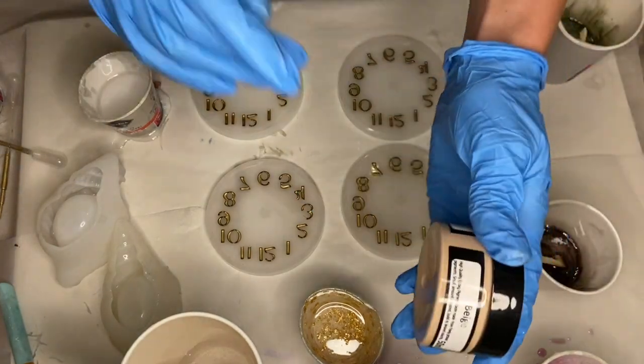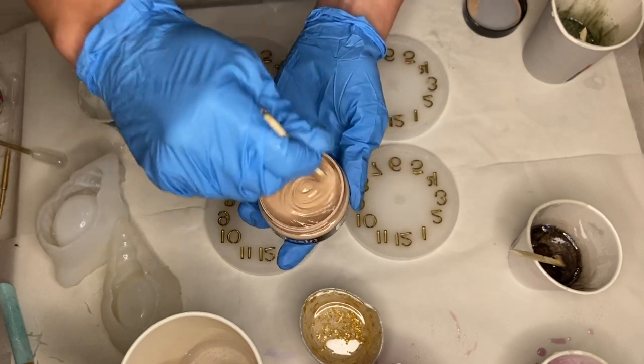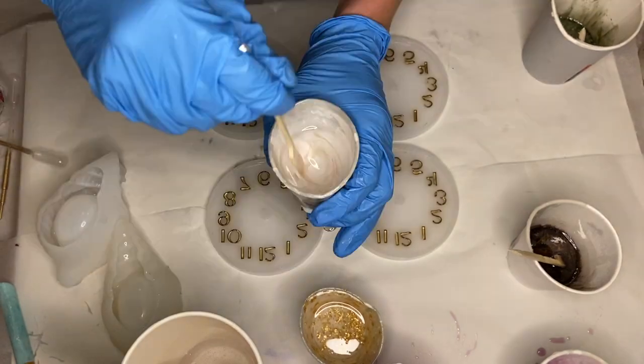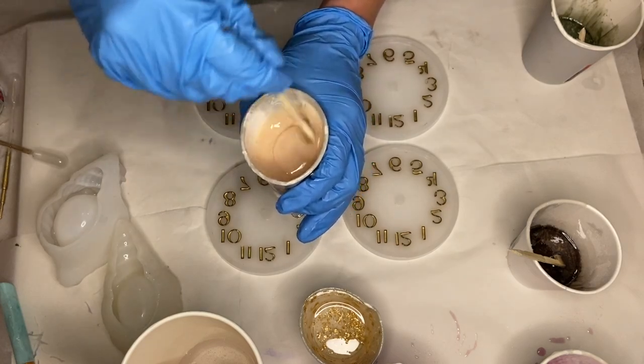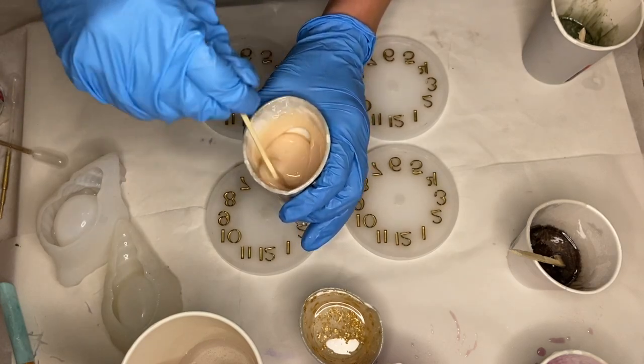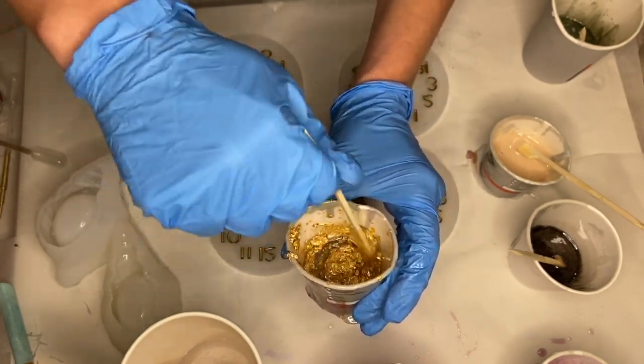My third pigment is resin pigment paste in the shade beige. Whenever I use a pigment paste I always make sure to mix the pigment in the container first before adding a small amount into my cup of resin. I also mix in some gold leaf flakes into a small amount of resin to be my center detail.